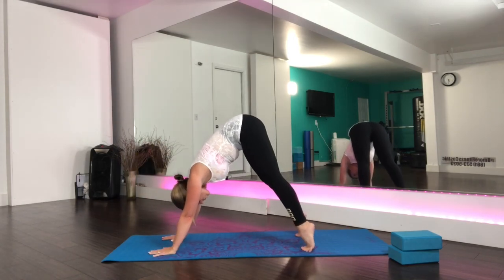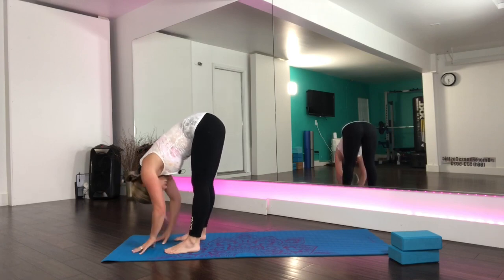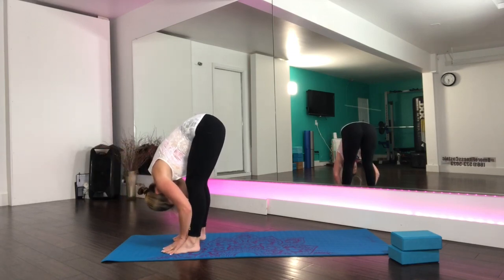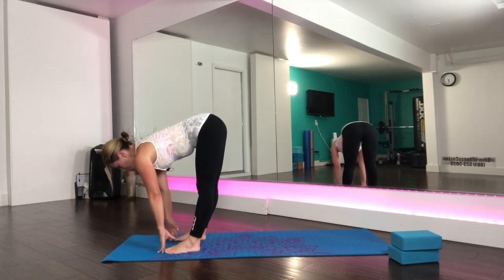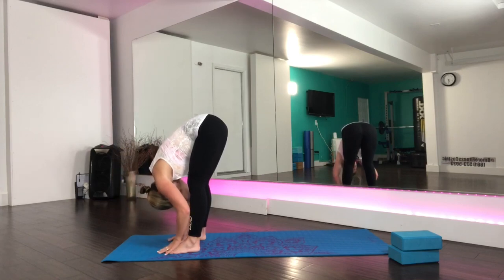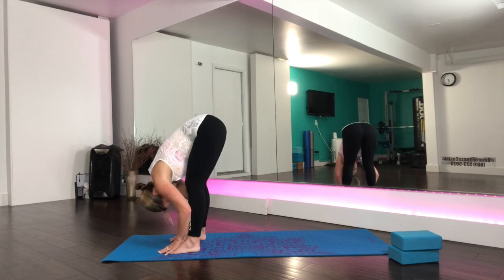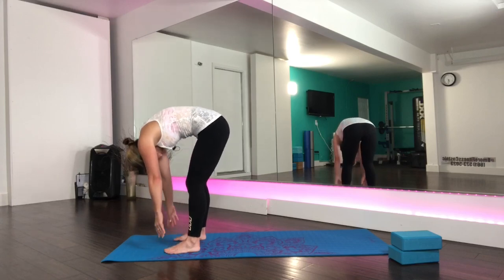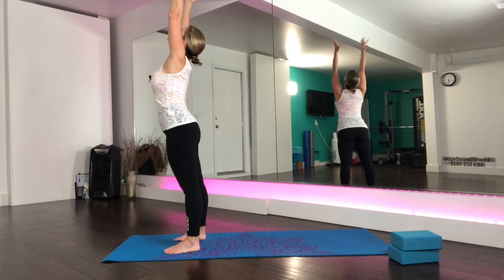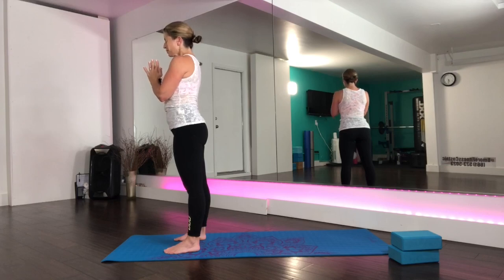Lift up your heels, bend your knees, look at your hands and step the feet forward. Hang between the legs and as you inhale reach the head forward into your table, exhale fold. Inhale, lift the heart. Exhale, feel yourself sinking, giving into gravity. Hold for your inhale and as you exhale roll up through the spine. At the top take your inhale lifting your heart and exhale, find your breath. Find your balance.